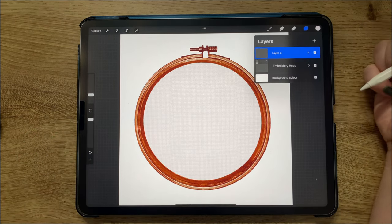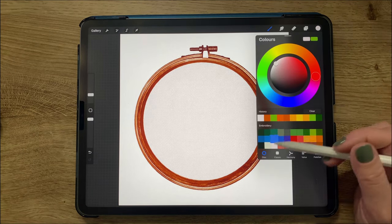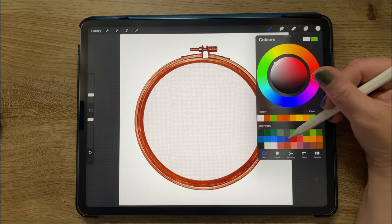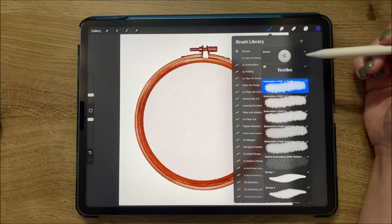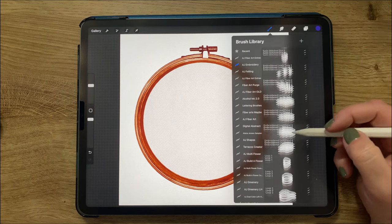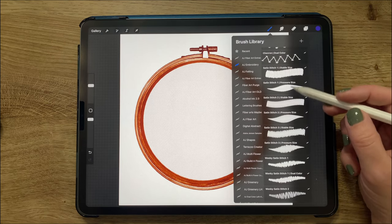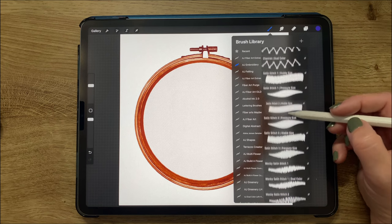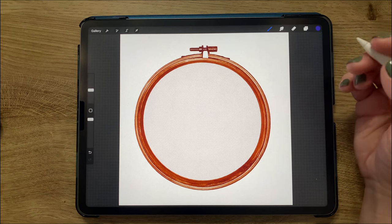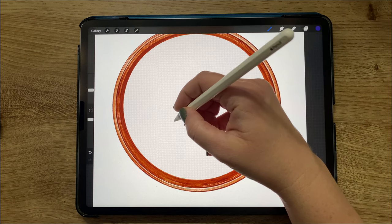Adding a new layer above the embroidery hoop, we're still in the embroidery color palette and I'm choosing a bluish-purple color and switching back to the embroidery folder. There are actually three folders that come with this brush set. I wanted to use the satin stitches to start making some flowers, so I chose satin stitch number one pressure size, which means it gets bigger and smaller depending on how much pressure you use.